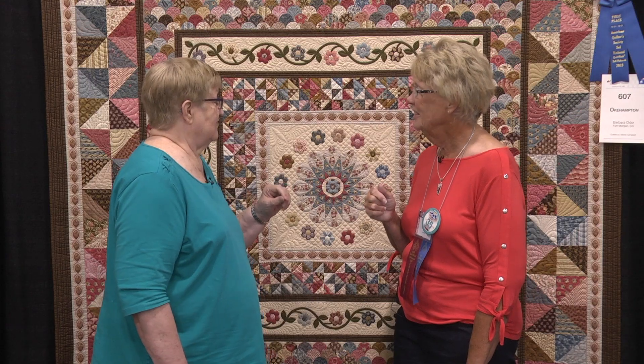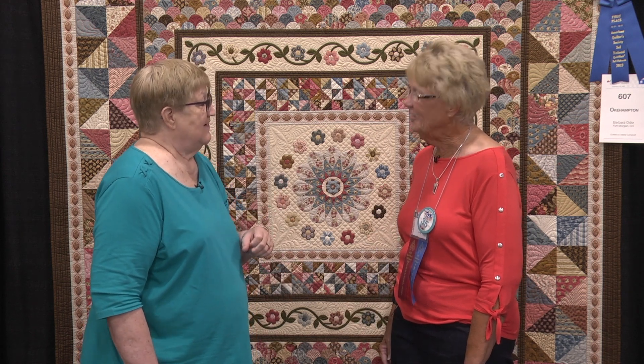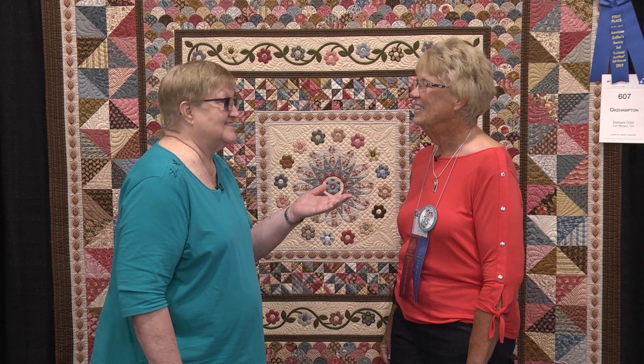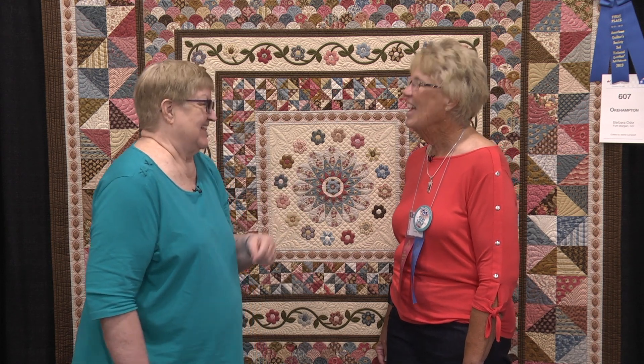She didn't tell me, but I think it was on her machine for at least five weeks. It's a beautiful quilt, and thank you so much for entering for your very first time. I'm just thrilled that you won a blue ribbon. Now we expect to see another quilt from you in a couple years — you never know. Congratulations!